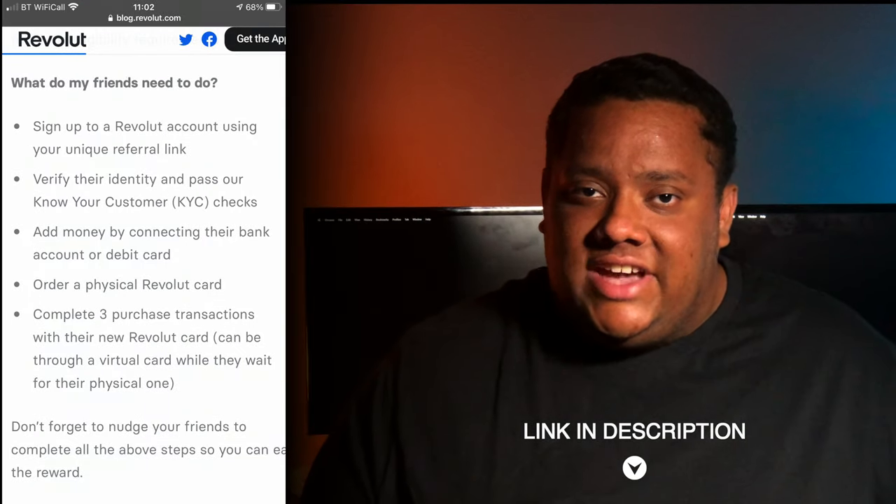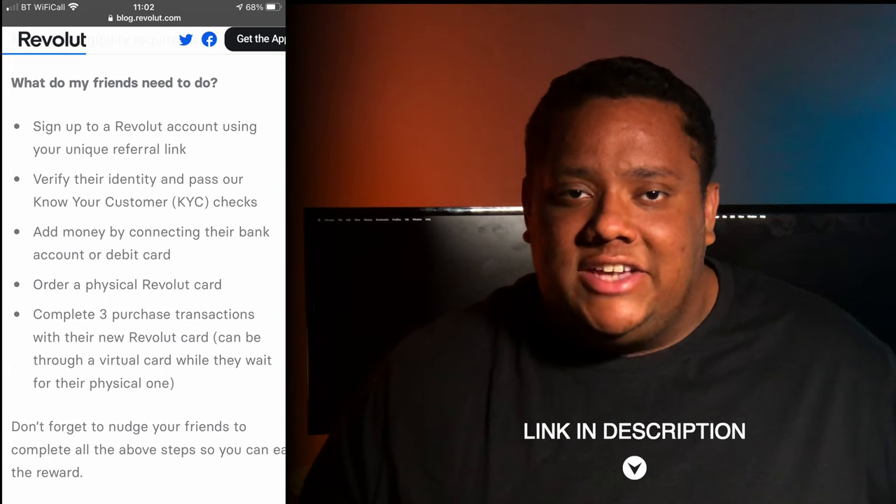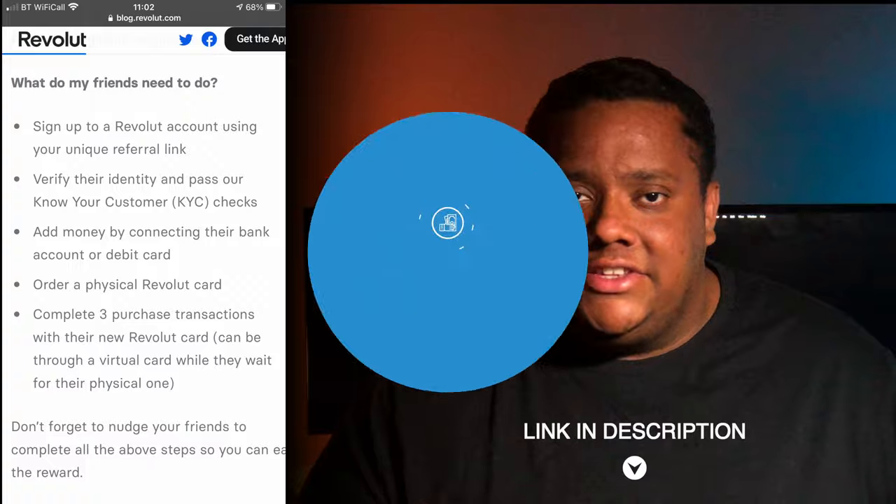So after watching this video, if you feel that one of the plans are for you, you can definitely get a discount if you pay yearly instead of monthly. If you're new to Revolut, another way to save money or earn money is by signing up using the link in the description. If you use the link to sign up to either a paid plan or the free plan and you order a physical card, you can start earning cash bonuses as you spend on the card. I'll leave more details and the link for that in the description below.